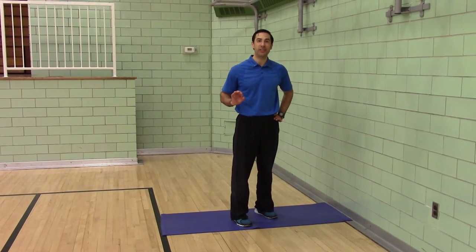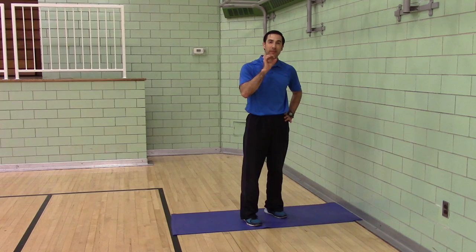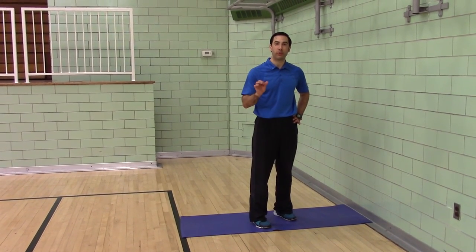I'm Coach Mike. This is our day two stretch routine. You need a wall and a mat. You're going to hold each stretch for 25 seconds. You have five seconds to switch. I encourage you to practice a four count inhale and an eight count hard exhale, blowing through a straw.